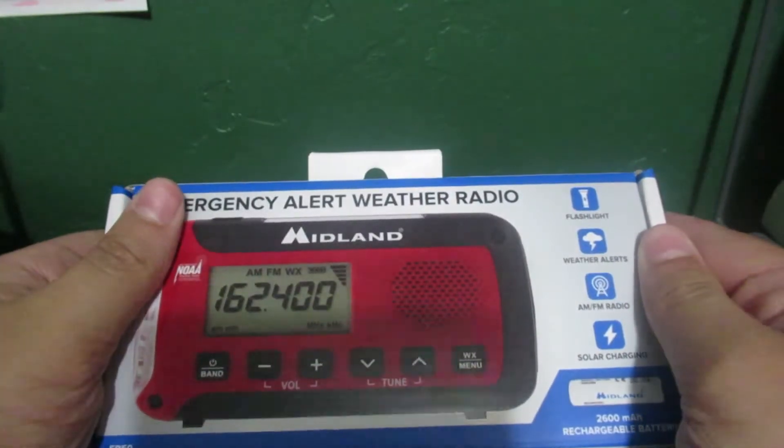I got a new radio today, and that radio is the Midland ER-50.